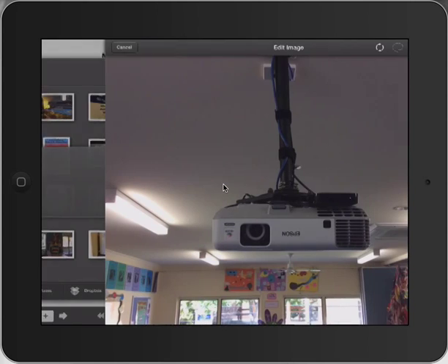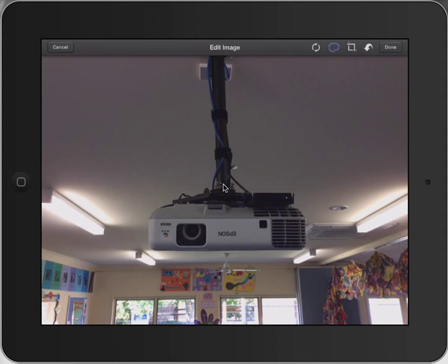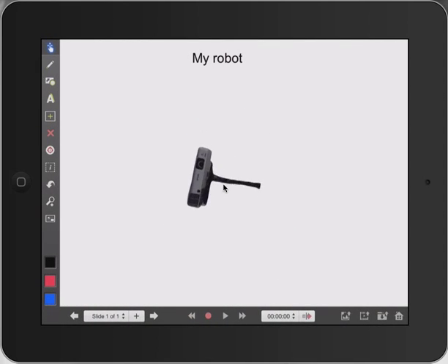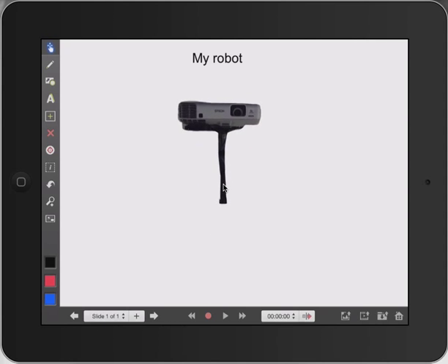So let's start with our projector. I've taken a picture of our projector. I'm going to press the little lasso at the top and I'm actually going to do a selection around it, and this is going to be part of my robot. I'll press done and I'll flip him over — he could be kind of the neck area. Fantastic, so that's going to be the top of my robot.